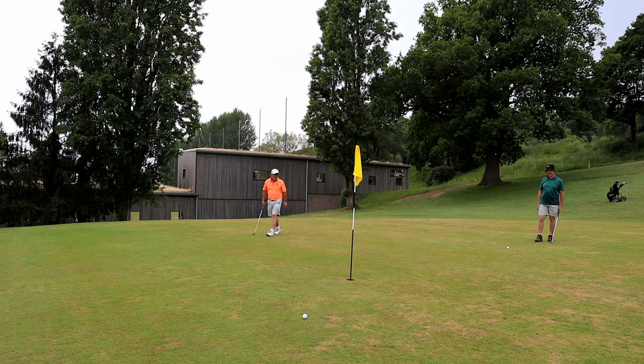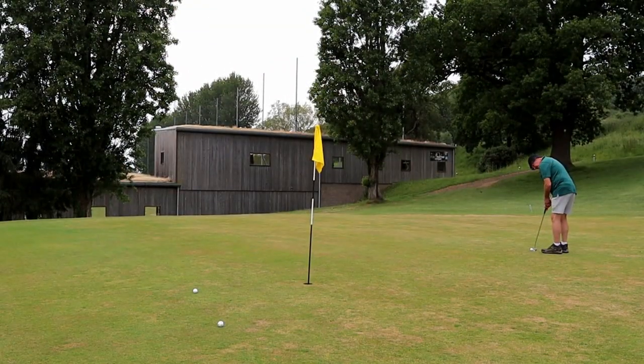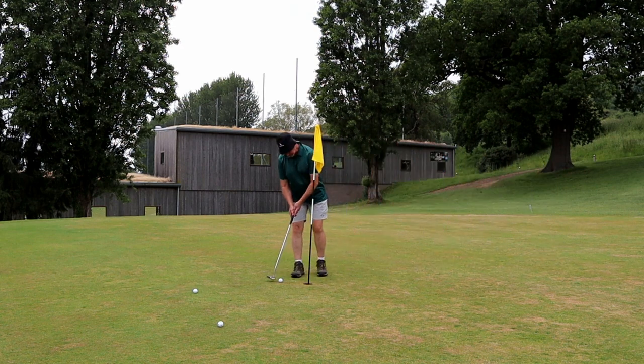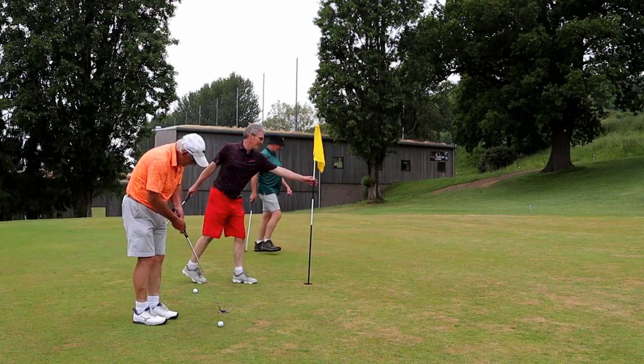That was a bit enthusiastic! Some mishaps on the green. Stuart jokes: "Are you winning it?" and then says, "Edit that one out."